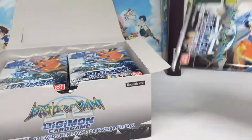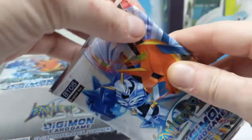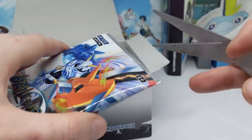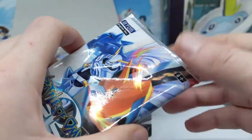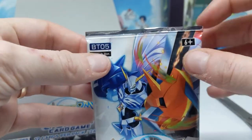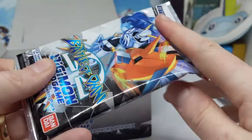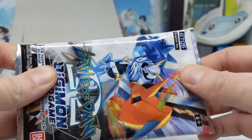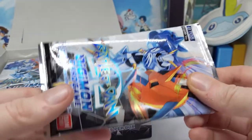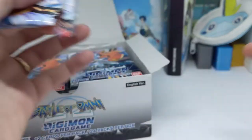The first thing I notice about these booster packs is they're a little bit bigger. I always make a point of this because I do the scissors method of opening — I just cut them. I notice that the English releases usually don't have much space between the top of the pack and the card, but these actually have like a centimeter and a half, whereas usually it's less than half a centimeter.